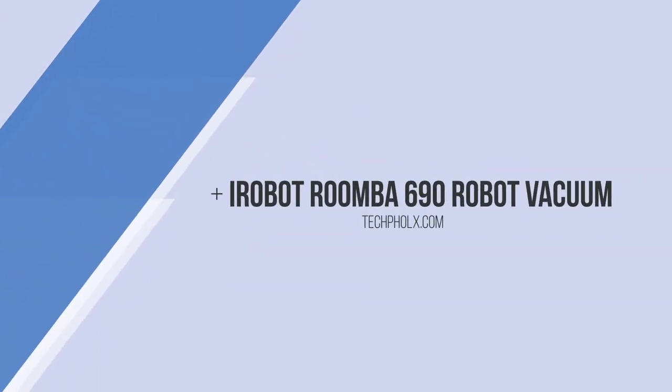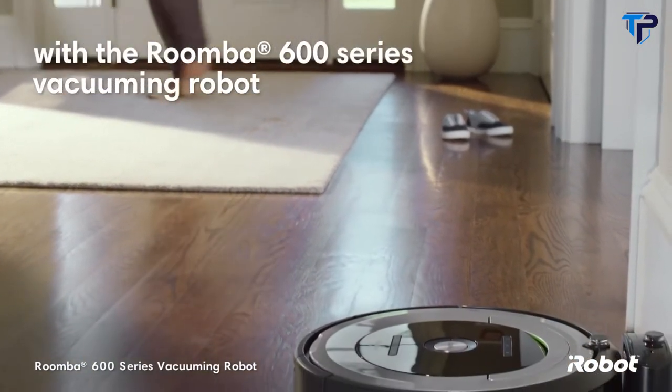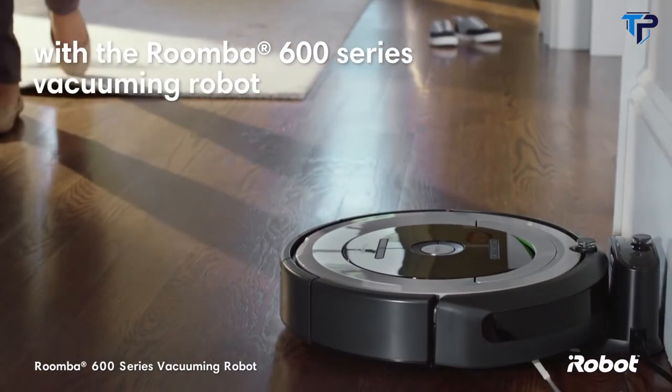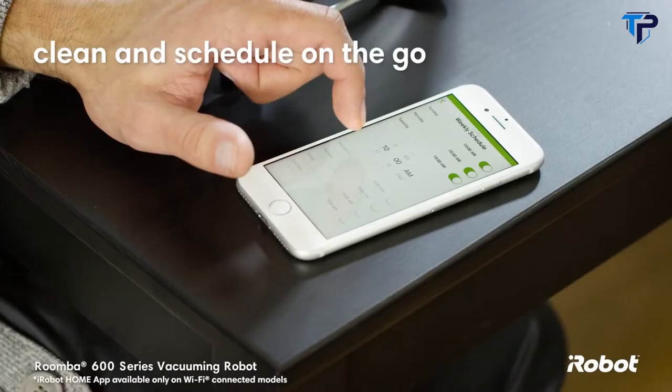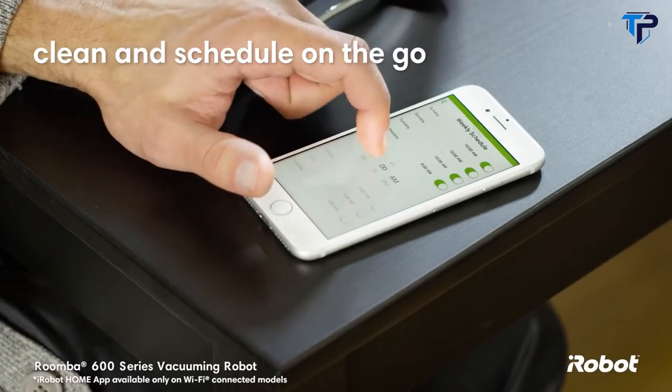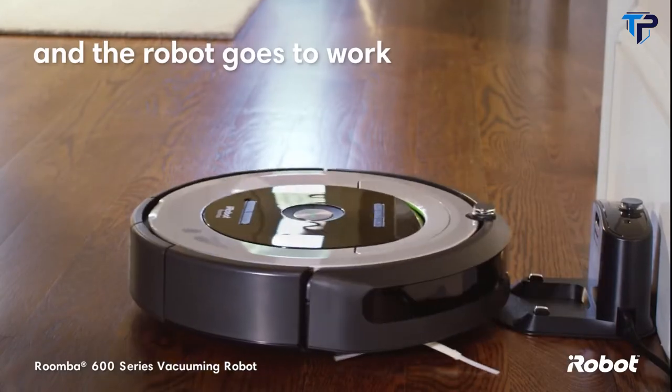Life can get busy but keeping up with daily dust and dirt doesn't have to slow you down. With the Roomba 600 series vacuuming robot from iRobot, you don't even need to be at home to do the cleaning. The iRobot Home app allows you to clean and schedule on the go — just press clean and the robot goes to work.